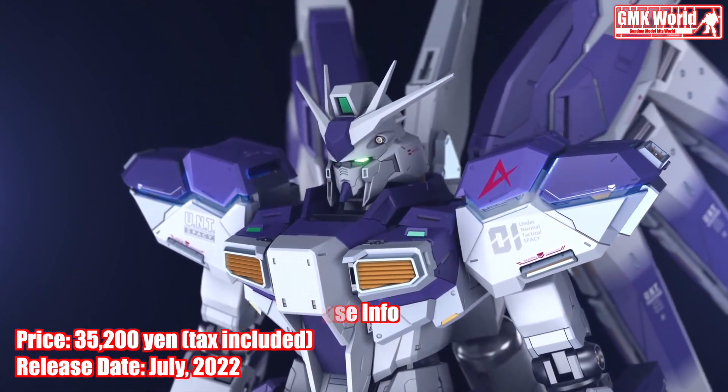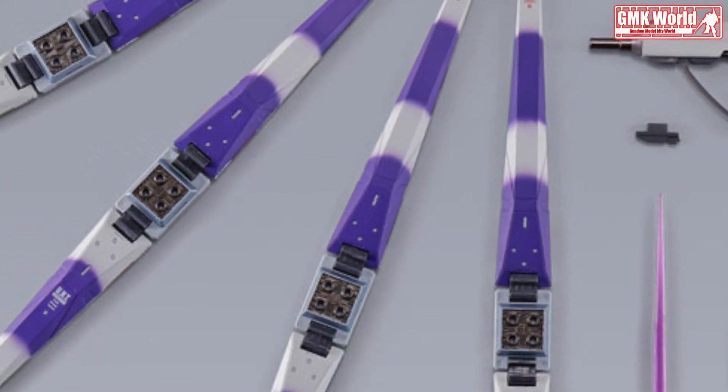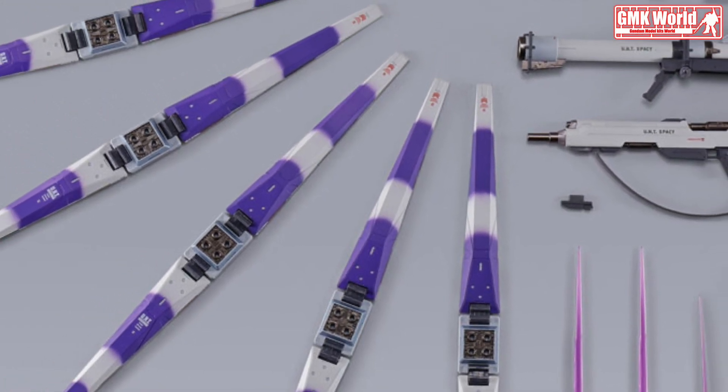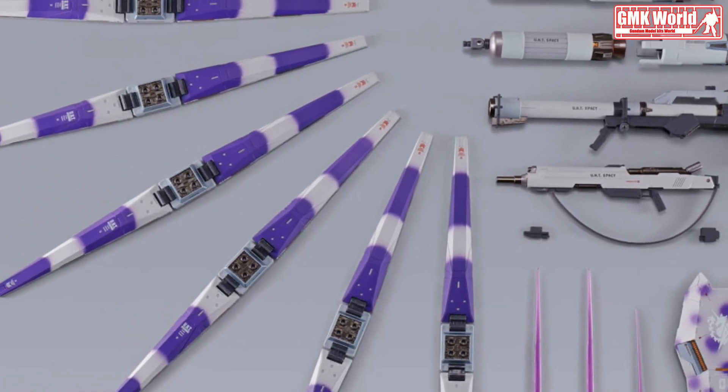Finally, this is Metal Build Hi-Nu Gundam, release info by Tamashii.jp. For more information, go to https://tamashii.jp/item/13877.